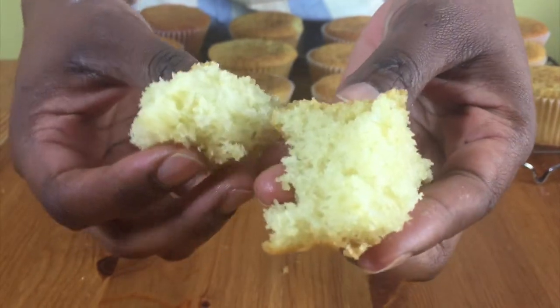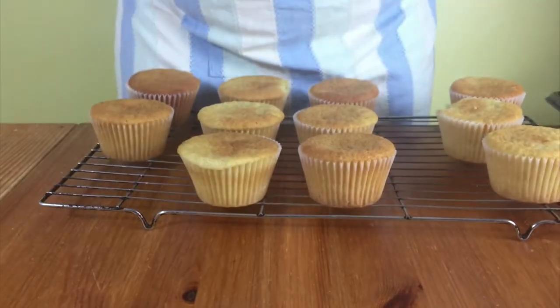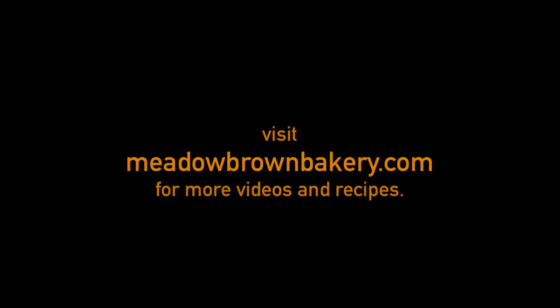Thanks for watching and see you again soon. For more videos like this, visit my website at www.meadowbrownbakery.com. Please like and subscribe to my channel.